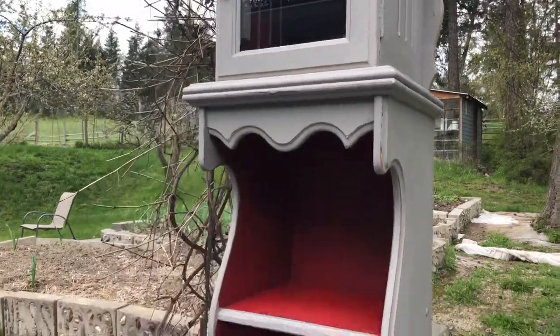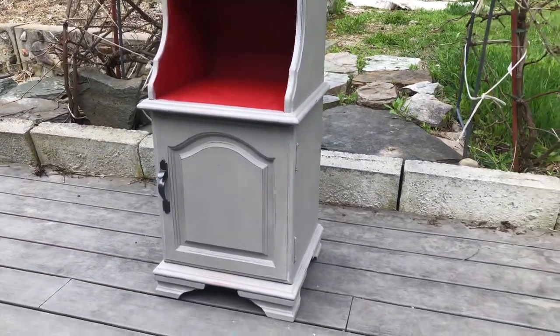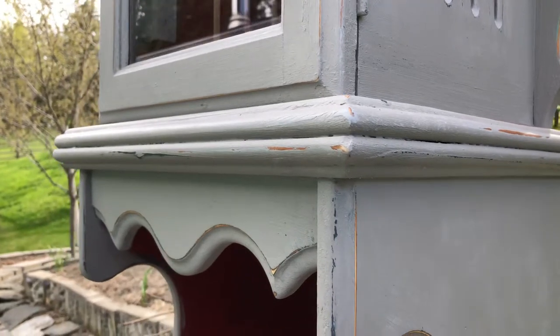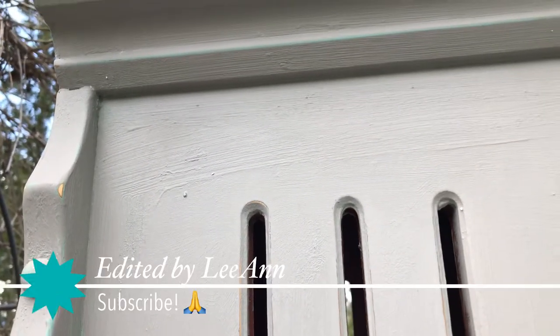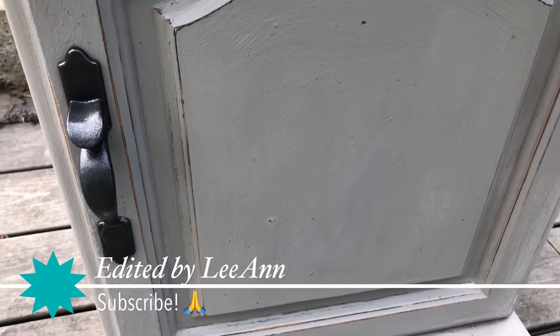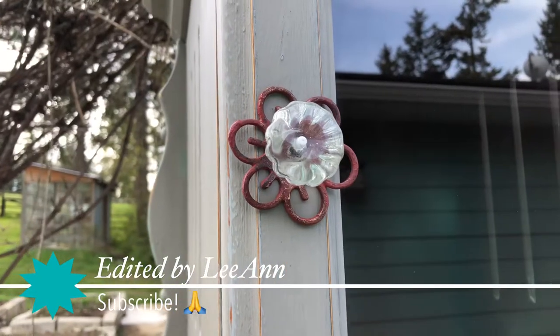Well, there she is — the completed project. I'd never painted a cabinet like this before, so it was fun. I love the red interior, and you can see the undercolors peeking through from the distressing — the dark gray and the duck egg blue. It's subtle, but the discerning eye will see it, and it gives it a neat effect. Makes it look quite aged. I spray-painted the lower door handle, and then I found a pretty one for the upper.